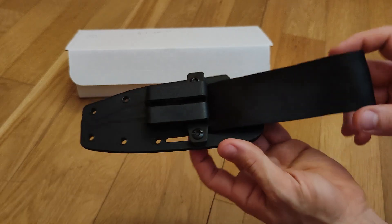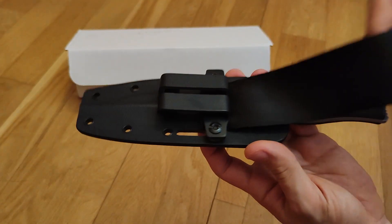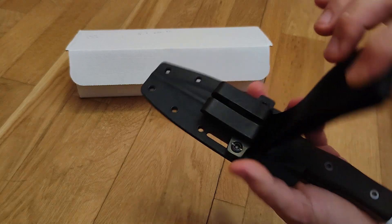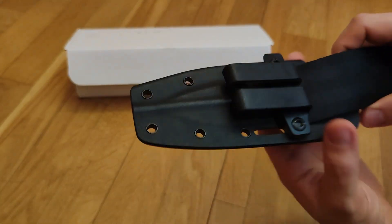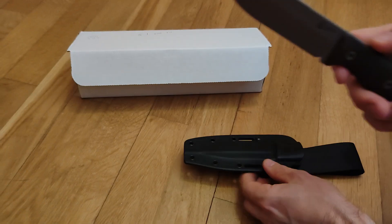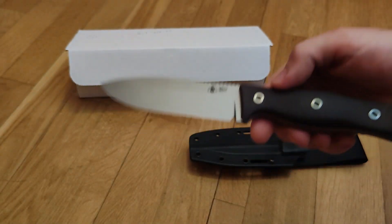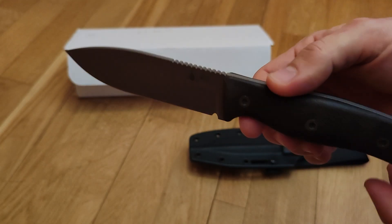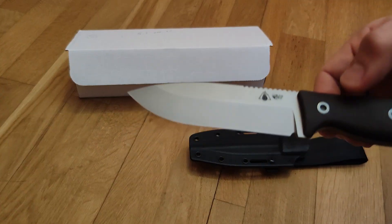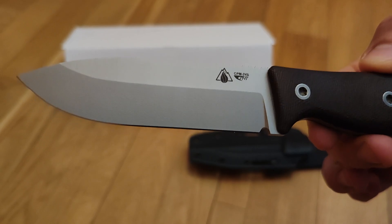This is the Survive GSO 4.1. Sorry about the light but today it's raining and there's no sun outside, so the light isn't the best. This was modified by my friend — he put a belt loop on the sheath, but the sheath itself is the original one from Survive. The knife is used but basically brand new.